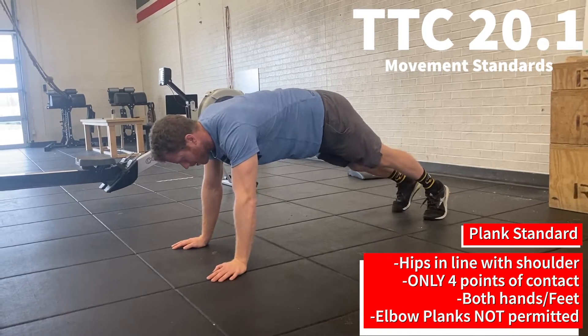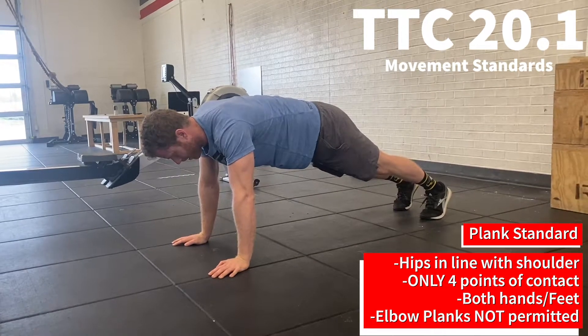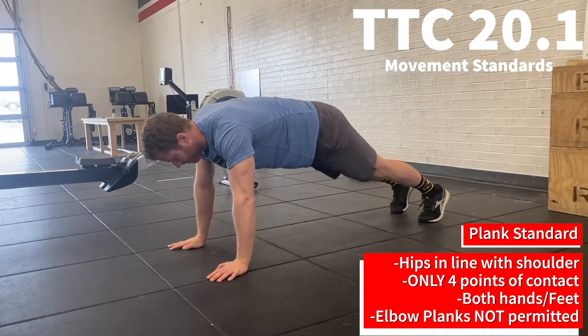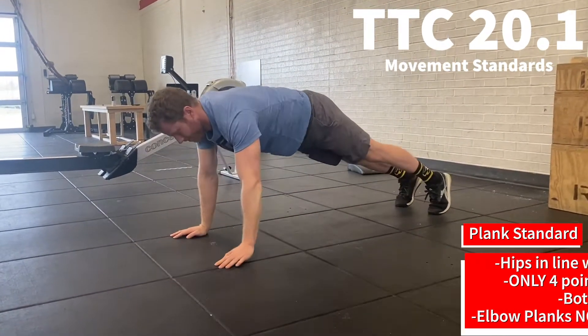During the plank, a no-rep will be addressed and the clock will stop if you take any of the 4 points of contact off the ground, or if any other points of contact touch the floor. Elbow planks will not be permitted.